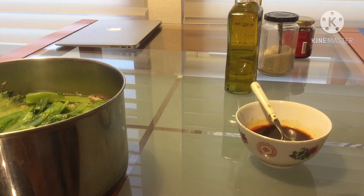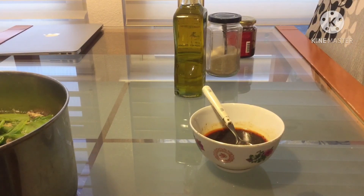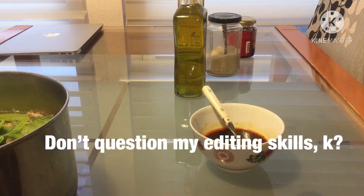It goes well with tofu and rice — those are the only two things I've ever eaten with it. Also, I'm a bit unusual but I like to put my vegetables inside the spicy sauce. There's probably going to be some editing later so I'm just going to end it here.